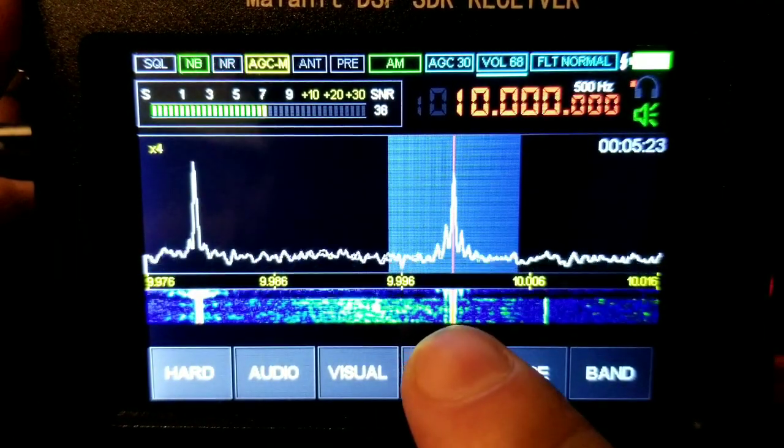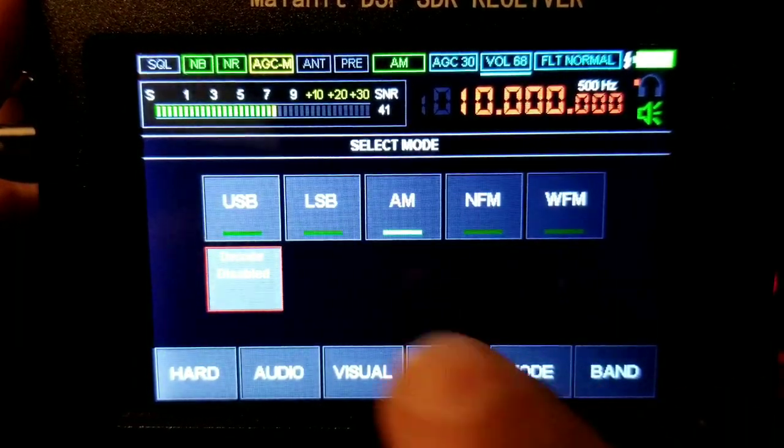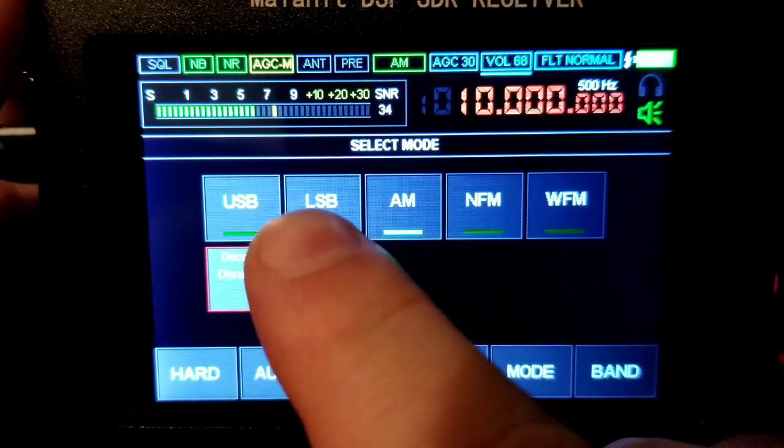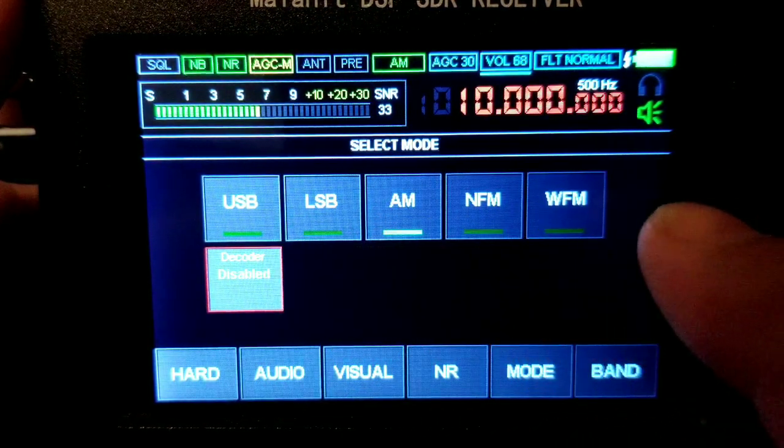Noise reduction: just adjust that for noise reduction. For mode, you can go into USB, LSB, AM, Retral FM, or Wide FM.